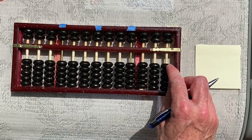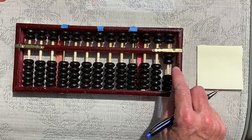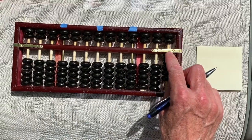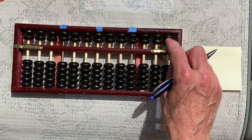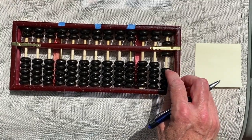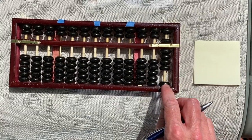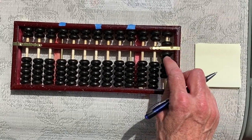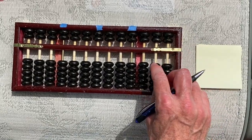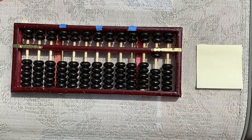So if we wanted to create the number one, we'd bring a one bead up from the earth — two, three, four. For five, we can have five beads from here, or we can go up to heaven and pull a five bead down. So that would be five, six, seven, eight, nine. And then to do ten, we can either have ten here, or since this is our ten space, we can clean that out and put one up in our ten section. That's how we can move our numbers back and forth.